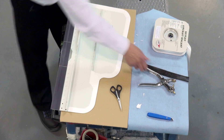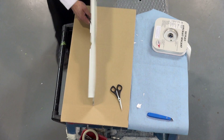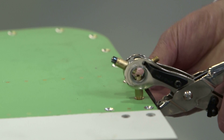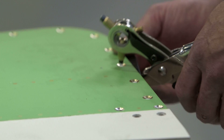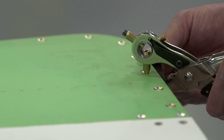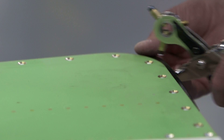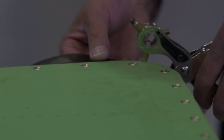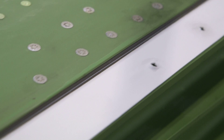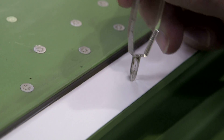Holes for fasteners to pass through can be made in a number of ways using simple tools. Care should be taken not to damage aircraft or panel surface coatings, allowing an accurately positioned hole to be made.